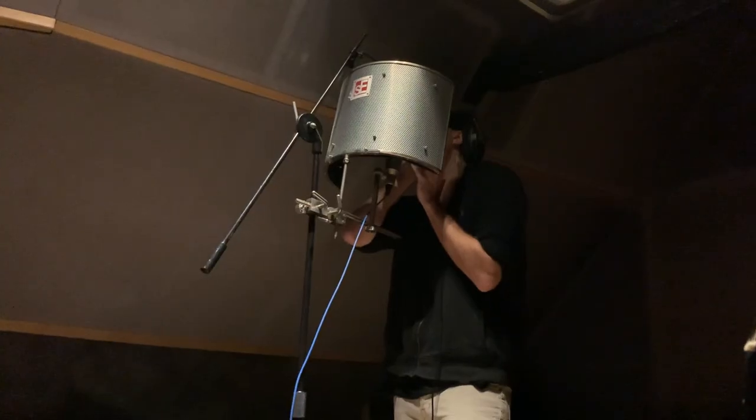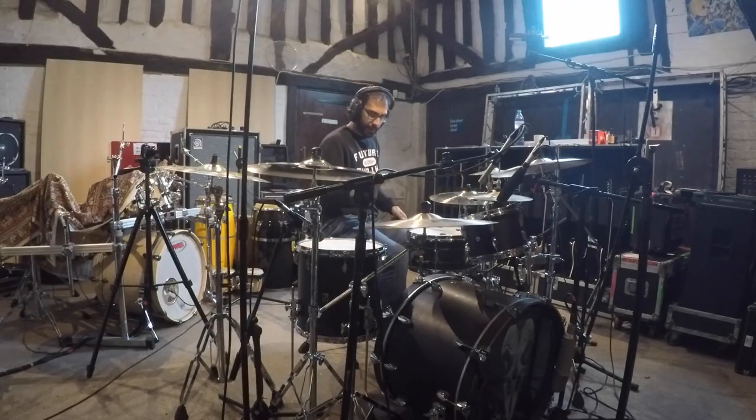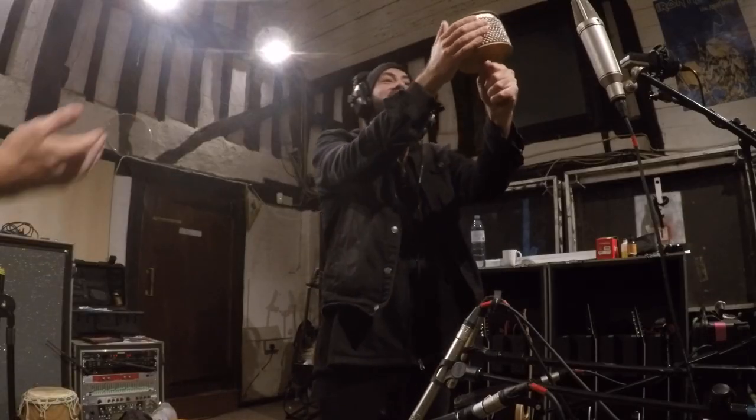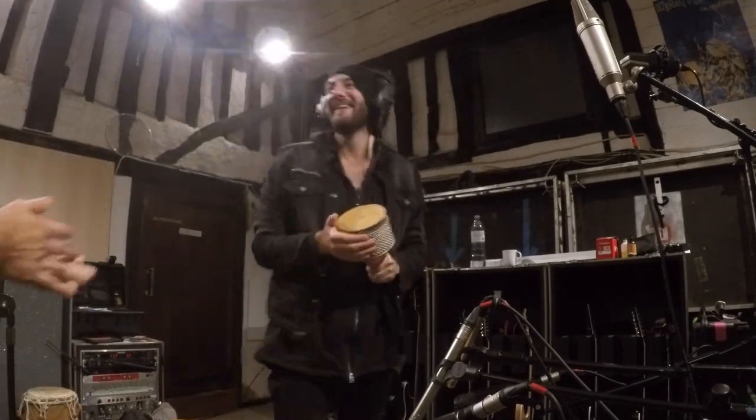I arranged the additional percussion in verse two while we were in the studio doing the demo for this track, and it came together really quickly. I put in a wood block, electronic hi-hat, wero congas, and most importantly a cabasa, which MJ did thoroughly enjoy playing.